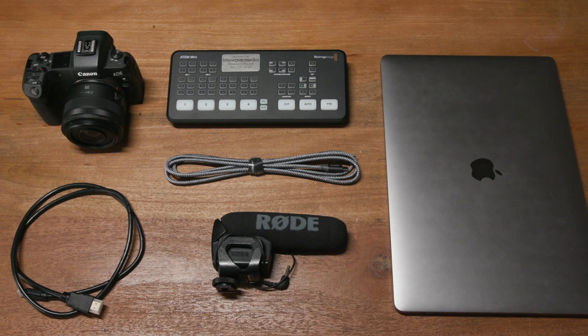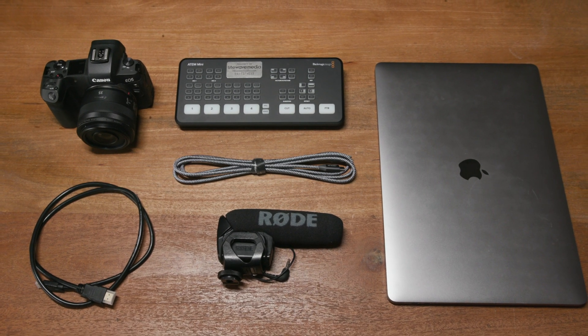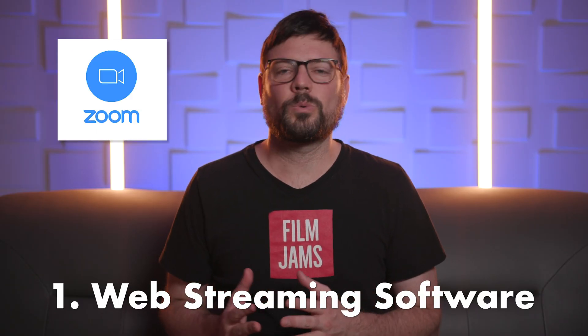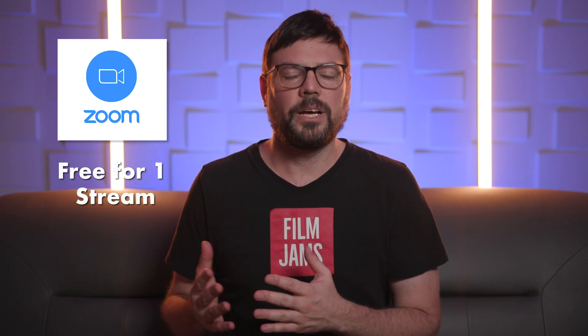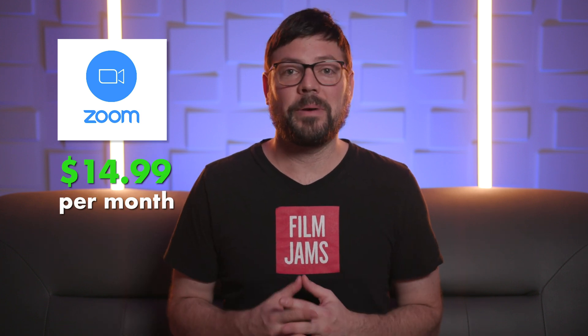We're going to start off with the equipment that you'll need to do a live stream. We'll also put links below this video in the description in case you're looking to buy. For web streaming software, we've been using Zoom on our projects and it's worked really well for us. Zoom has a free version that lets you stream to one other person, and if you want to do two or more streams you'll need to pay $14.99 per month.